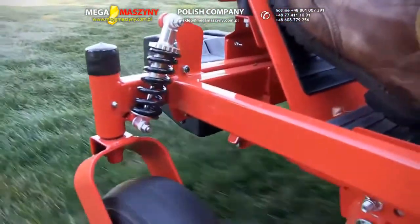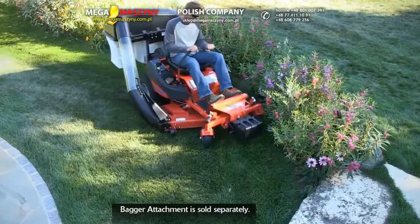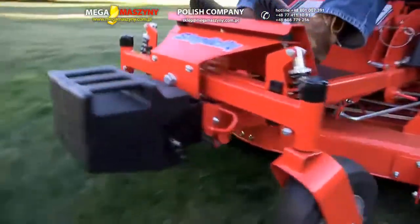Performance enhancing front shocks and patented full rear suspension will tame the toughest yard and let you mow faster with more comfort. There's even a vibration dampening footrest.